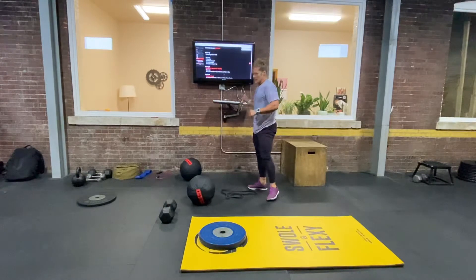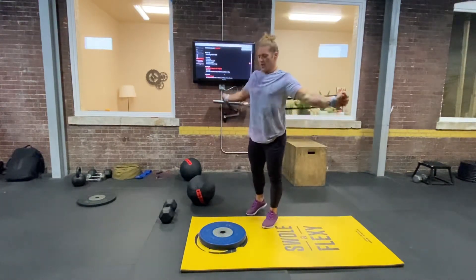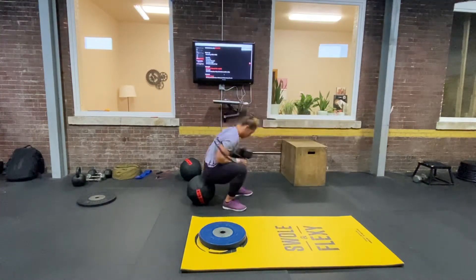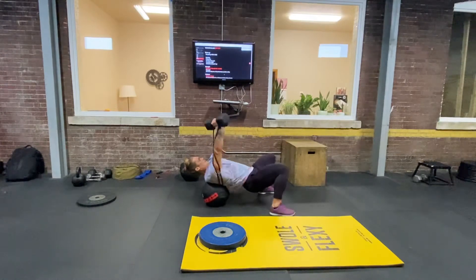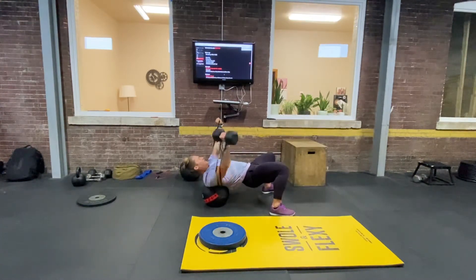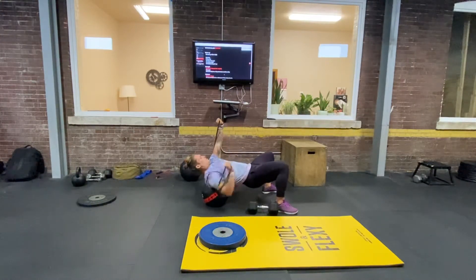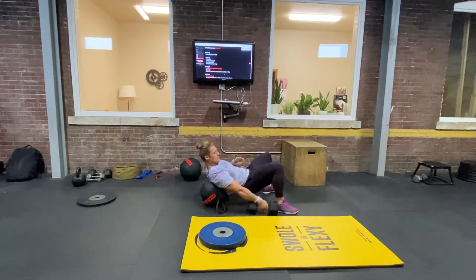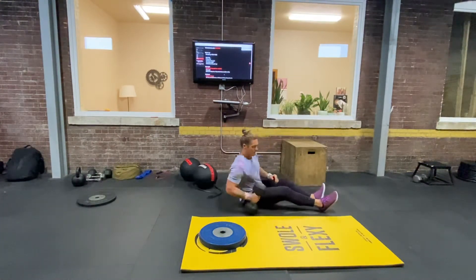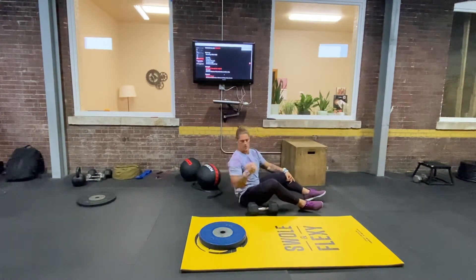Getting into our strength — this is a fun one. If you have a band, we're going to be doing some accommodating resistance with it. You would put it around your back and use a dumbbell for a single arm dumbbell bench press. We're doing three sets of 12 reps. If you don't have a band or don't want to use one, you don't have to. You could also do this with just the band, or just the dumbbell. You do not have to use the ball if you're not comfortable — you could do floor press, or use a box or bench to get your elbow down further.